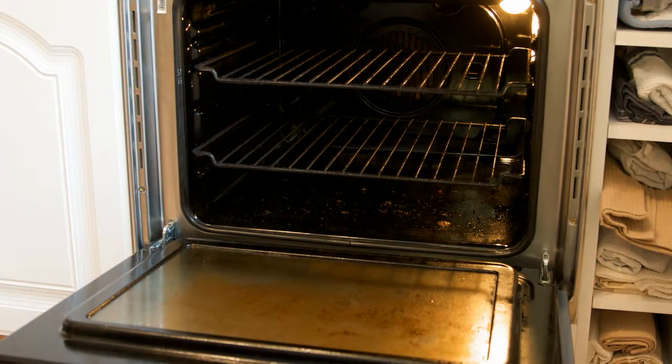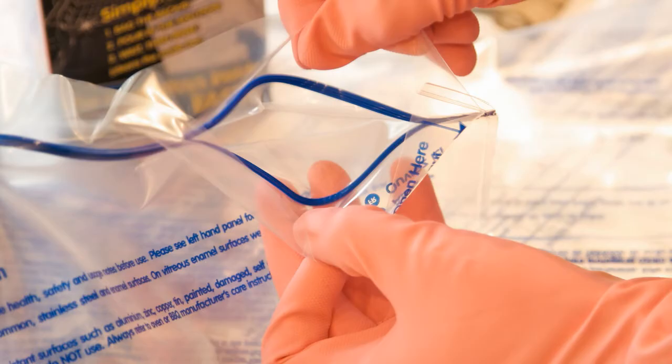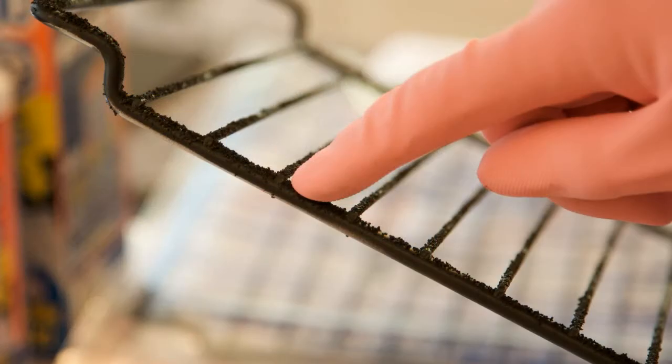Ensure all your preparation is complete — you are now ready to clean your oven. Open the bag by pulling here. Carefully place the racks into the bag, taking care not to rip or puncture the bag with any sharp edges.